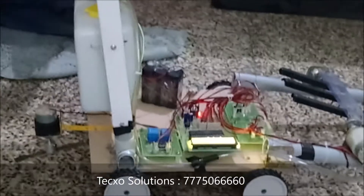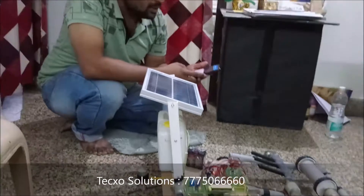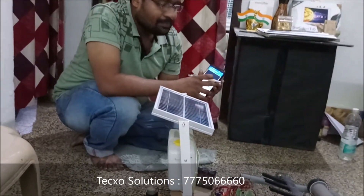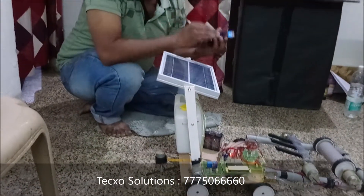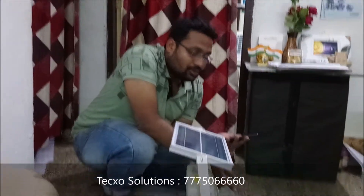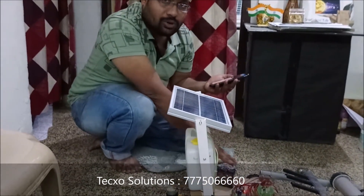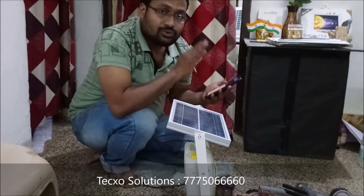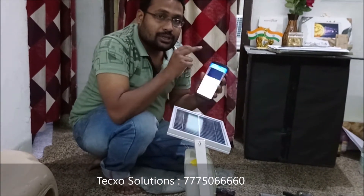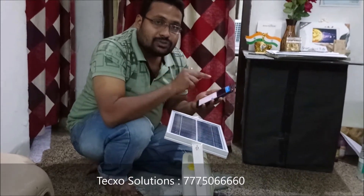First, power on the device. Second, you have to download a Bluetooth terminal app which is directly connected to this device. Just download the app from the Play Store. After downloading, switch on the circuit board. After switching on the circuit board, the Bluetooth module is active. After that, switch on Bluetooth on your mobile, then go to the app and search for this device.